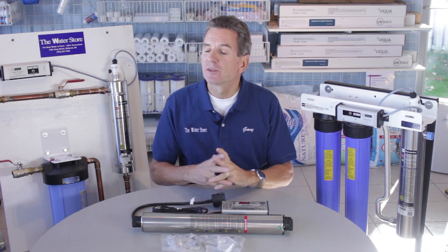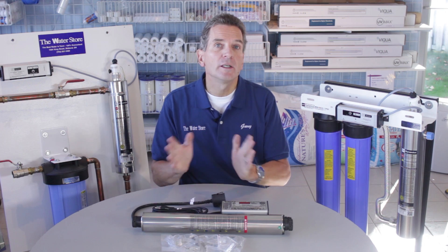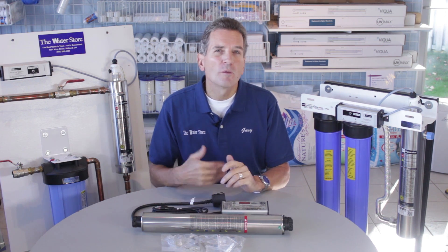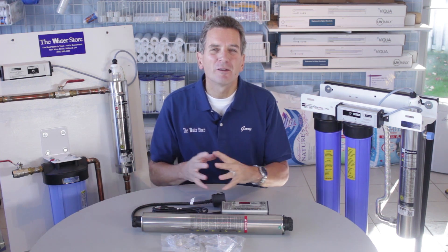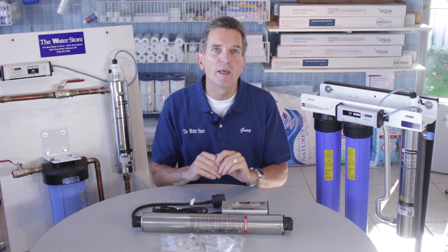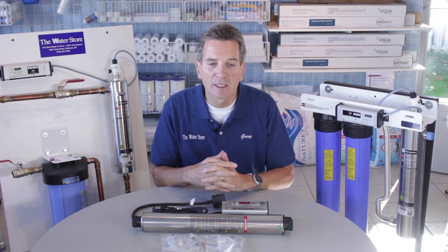All of the ones I'm showing you today are made in Canada, and there are some great ultraviolet products made in Canada. There's no reason to go to made-in-USA ones or made-in-China ones — they're really competitively priced, well made, and WQA and NSF certified. So definitely stay with a made-in-Canada product.